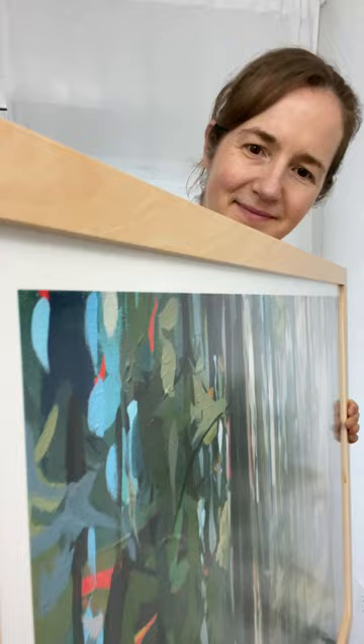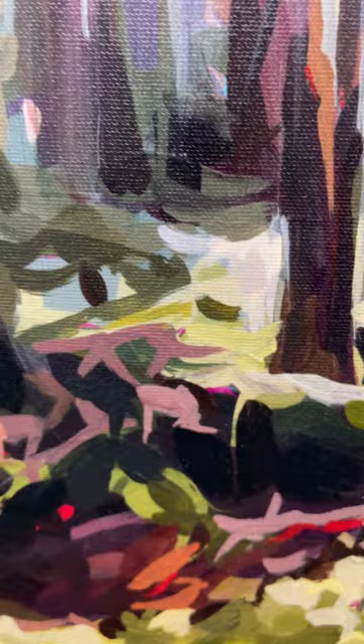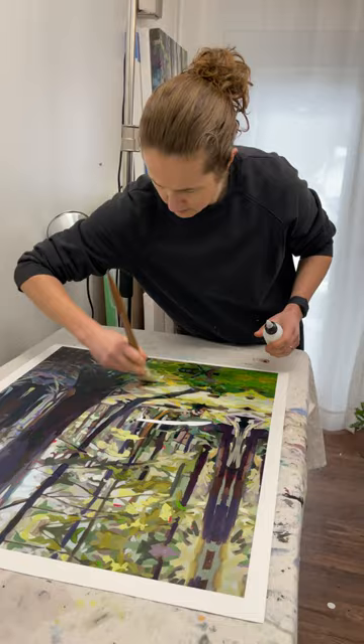So I offer larger prints with canvas that can be hung and mounted without glass. Canvas prints have the same long lasting archival inks I use in my paper prints, but canvas prints are protected by UV varnish.